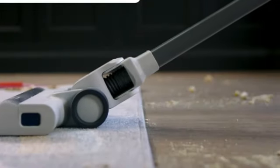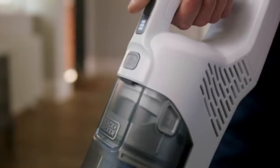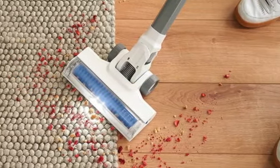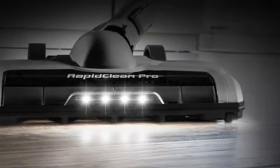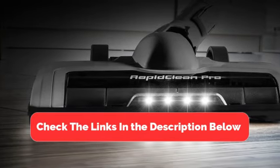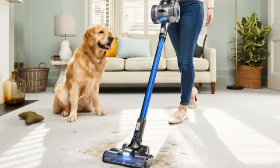Hey everyone, welcome back to our channel. If you're tired of lugging around a heavy vacuum cleaner, you're in the right place. Today, we're diving into the top 5 best lightweight vacuums that make cleaning a breeze without breaking your back. But before we get started, make sure to check the link in the description below if you want to know about the price and other information. Let's get started.